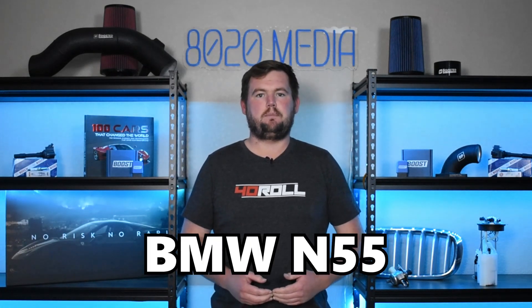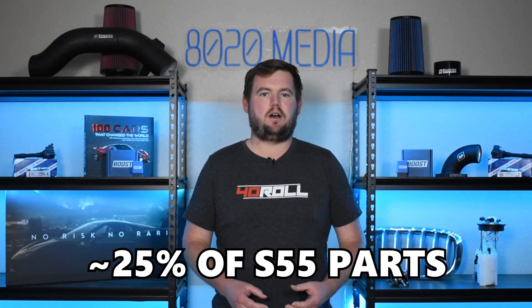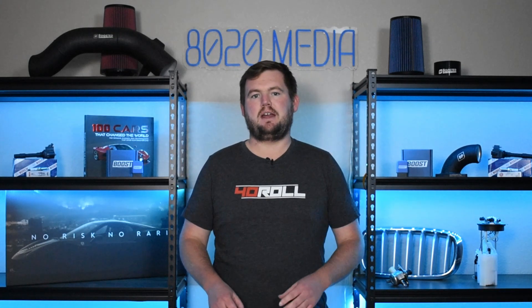The S55 is based very closely on the BMW N55 engine. BMW M simply made a number of updates to a base N55, though it still is quite a different engine. Roughly 25% of the components on the BMW S55 were completely new developments compared to the N55, and many of the remaining 75% of components carried over were still tweaked or changed to handle the additional stresses and power output of the S55.